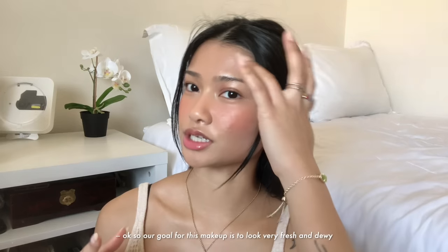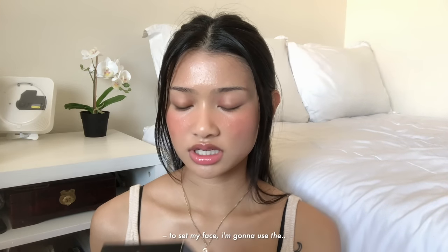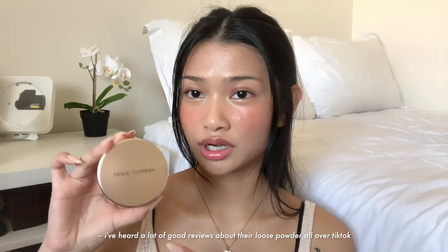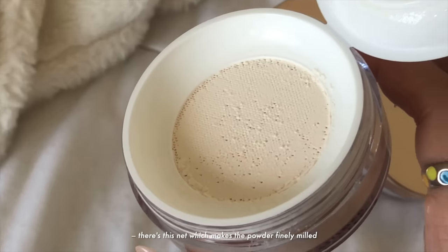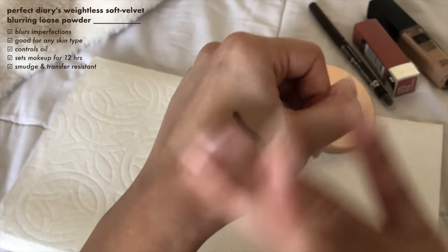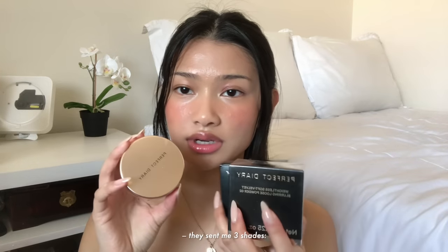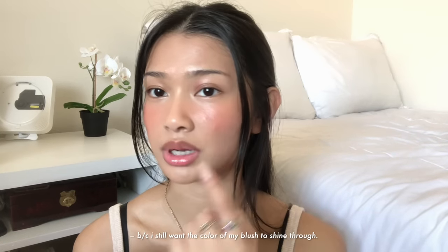Our goal for this makeup is to look very fresh and dewy, not greasy and oily, so we need to at least set the center of our face to keep the glow. To set my face, I'm going to use the Perfect Diary Weightless Soft Velvet Blurring Loose Powder in Translucent. Thank you so much Perfect Diary for sponsoring today's video and for sending me a lot of their products. I've heard great reviews about their loose powder all over TikTok. It comes with a little powder puff and a net which makes the powder finely melt — it feels super lightweight. This powder claims to blur imperfections, is good for any skin type, controls oil, makes makeup last up to 12 hours, and is smudge, transfer, and waterproof resistant. They sent me three shades: 01 Translucent, 02 Fair, and 03 Natural. I'm going to use 01 Translucent because I still want the color of my blush to shine through.